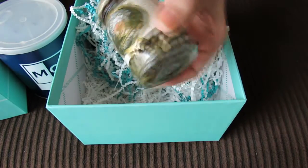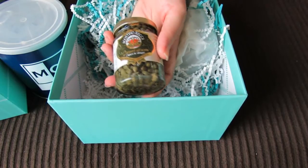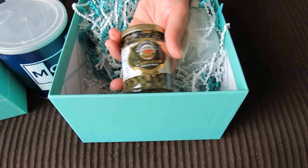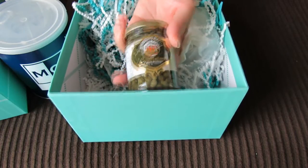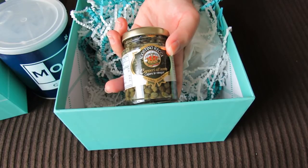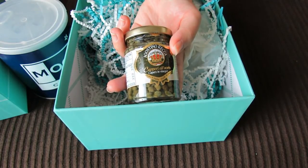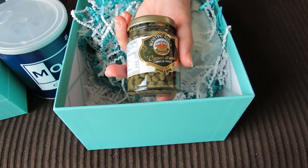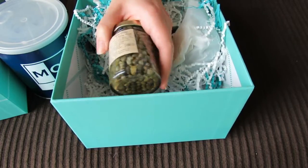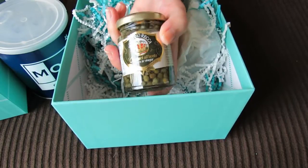Oh, what's this? This is a really pretty little jar. It's capers — salted capers. These are grown in southern Italy, particularly on the island of Pantelleria. Wow, it says they've been used as far back as 3000 BC. That's crazy! It's a really nice, cute little bottle.